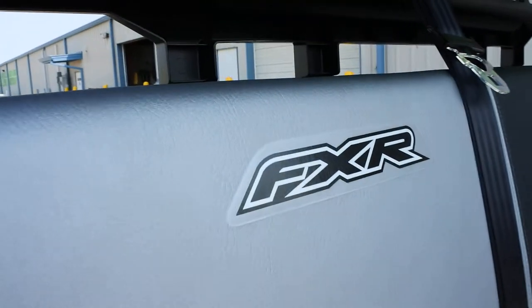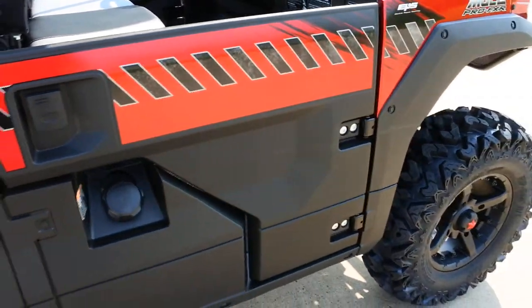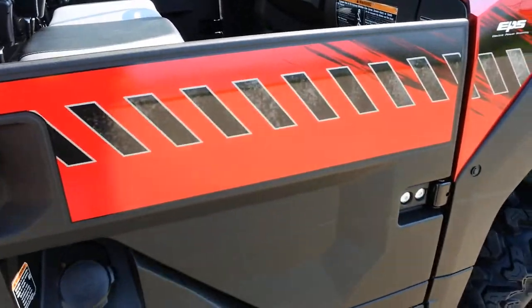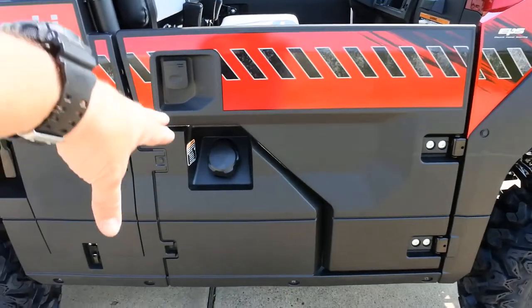The seat is sculpted for a lot of comfort. The doors on these Mule Pros are really great — easy to open, just fantastic with no trouble at all. You can also see the fuel fill here on the side.